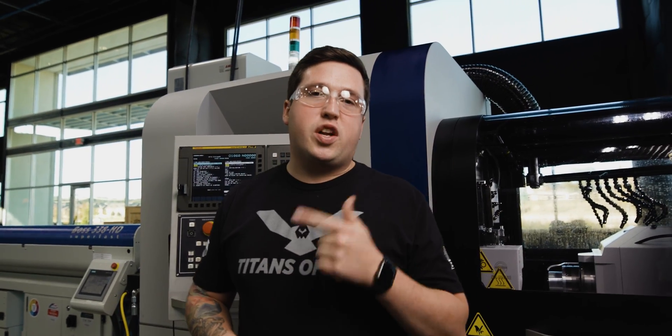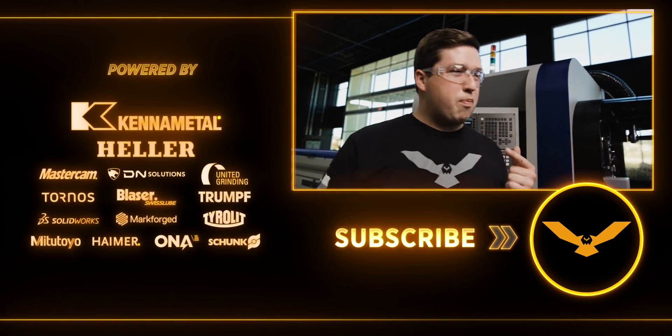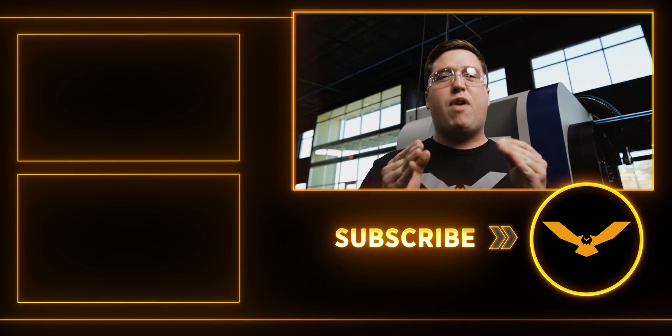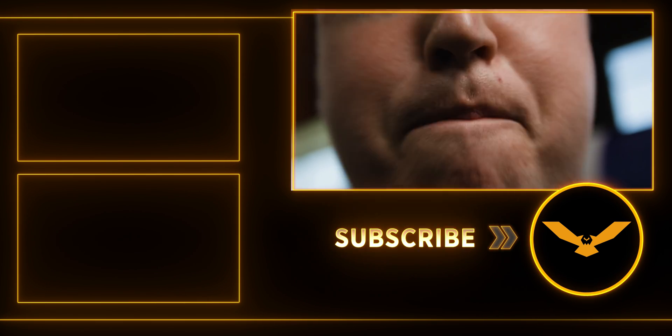Hope you enjoyed the video today — we went over some of the processing and quick-change tooling on our Tornos GT32. Hit like and subscribe, and hit that notification bell if you haven't already. Stay tuned for more: we're going to start bringing you the program, the process development on these machines, an academy — we're just getting started.